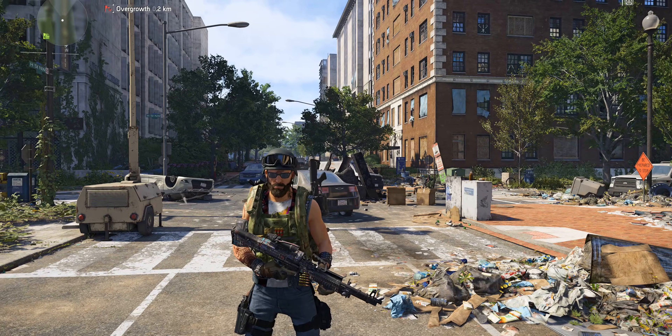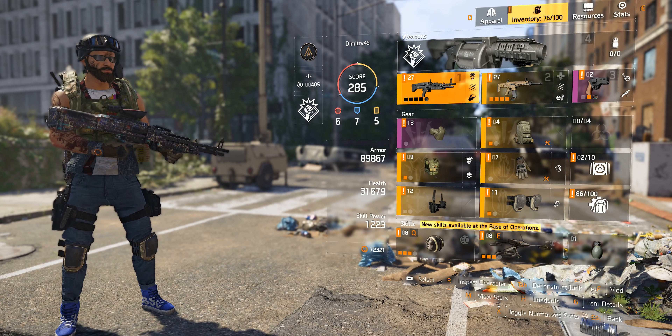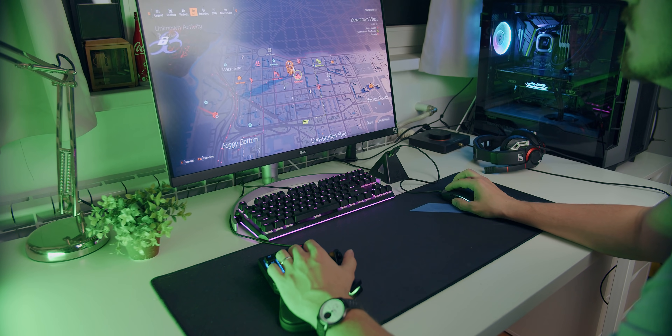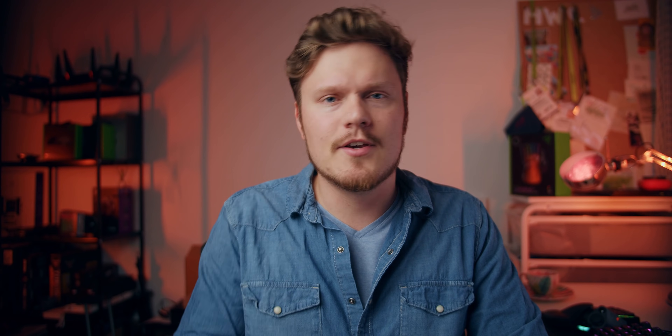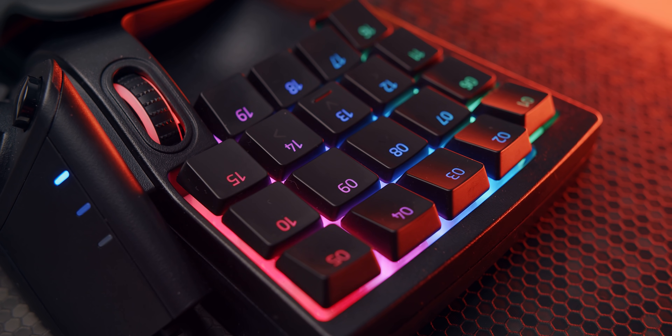From a gaming perspective, despite the ergonomic and size advantages, the keypad only fits a particular playstyle — which is why it clearly hasn't become a mechanical keyboard killer. In The Division 2, for example, you have ten key commands just for your inventory alone. I attempted to remap everything to the keypad but it got awkward and I was still reaching for my keyboard for basic stuff. We can all find the G key in our sleep on a standard keyboard, but that column of keys is absent on the keypad, making it awkward not having a standard grenade key.